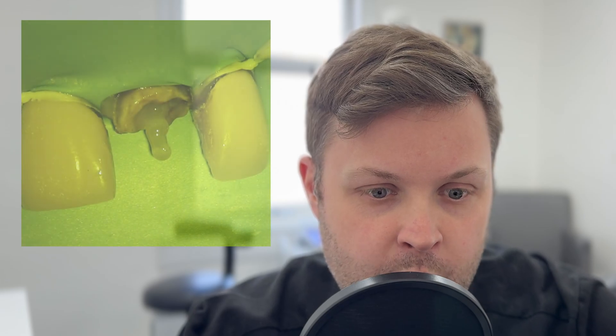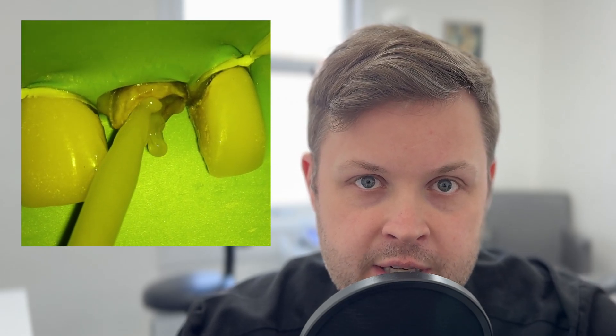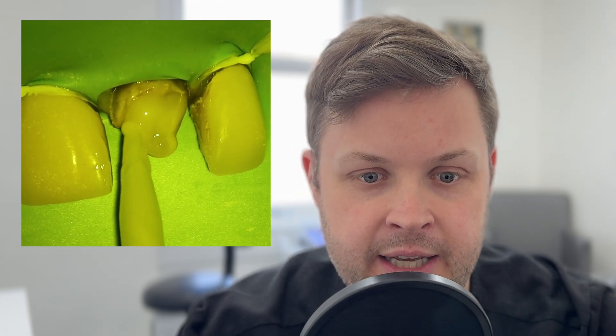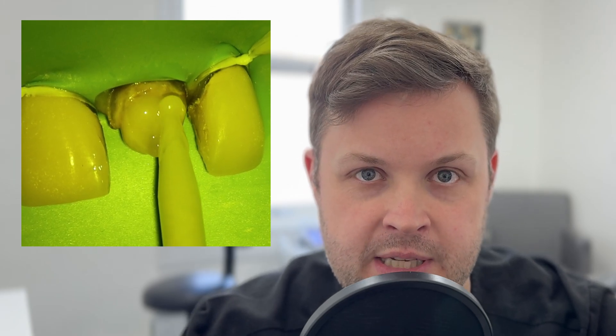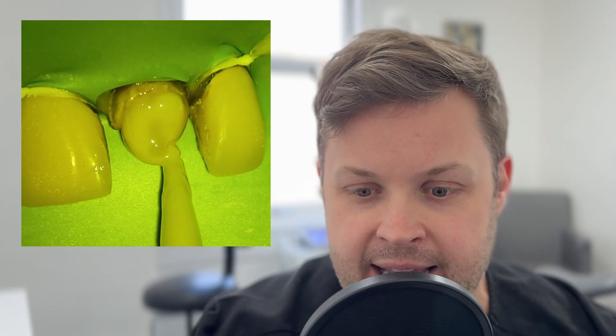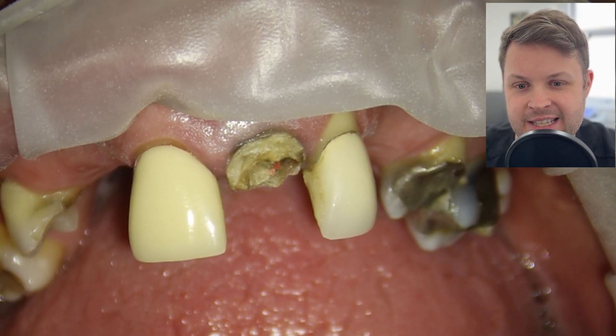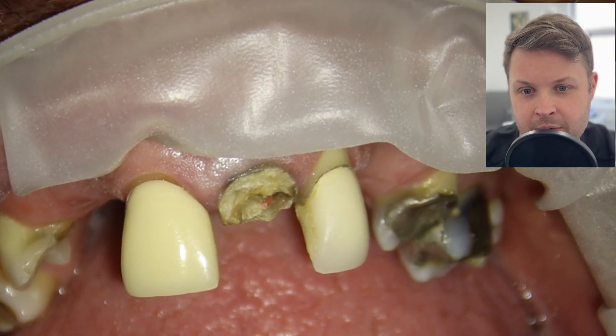I want you to be kind with this one, because sometimes when we are under a lot of pressure to manage a patient's problem, we don't do things perfectly. But I think it's really important to show these types of cases. The temporary crown actually looks absolutely fantastic.